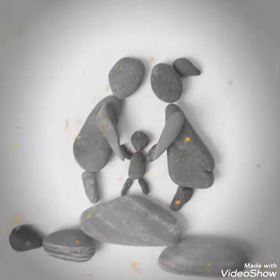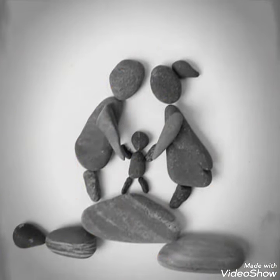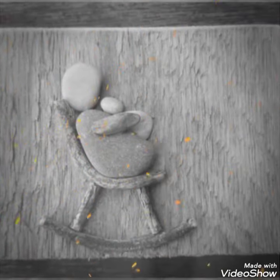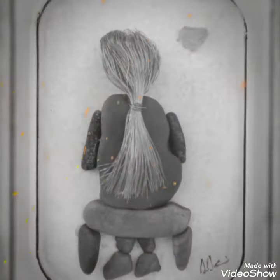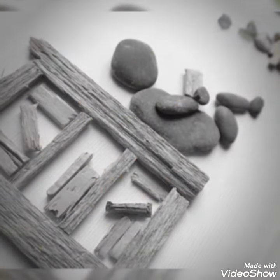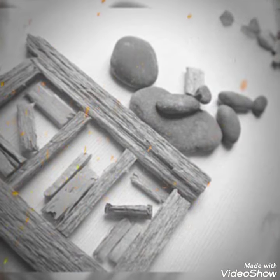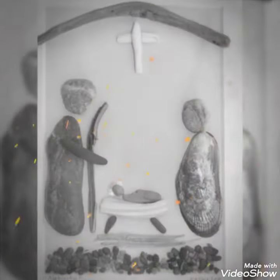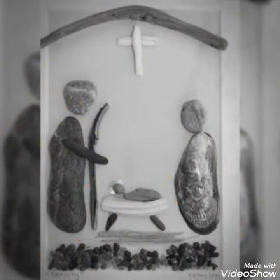Welcome back to my channel Easy Paper Art. I'm signing in once again in front of you with a beautiful video of pebbles. I hope you all are fine. We were at such a moment on the beach — an amazing, fantastic, wonderful scene.